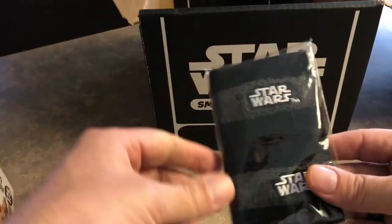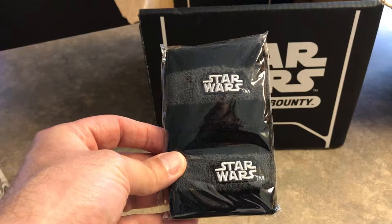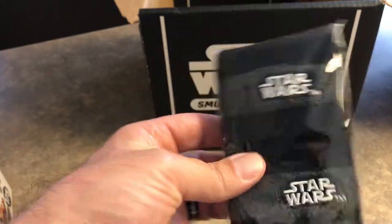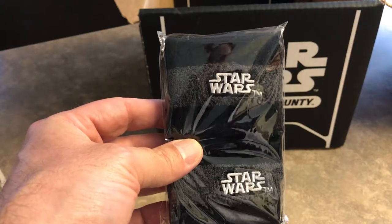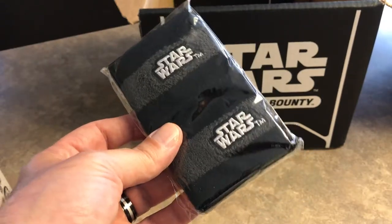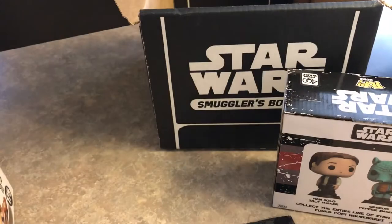Last but surely not least, we have the Star Wars Wristbands. Hand wash only? Really? You get these all sweaty and you have to hand wash them? Anyway, when you're doing your power workouts there, you've got your Star Wars Wristbands. They need to do an accompanying headband with that, because that would have been just awesome. So there you go, there's the box for this time.